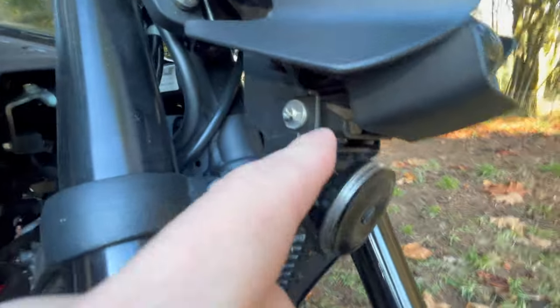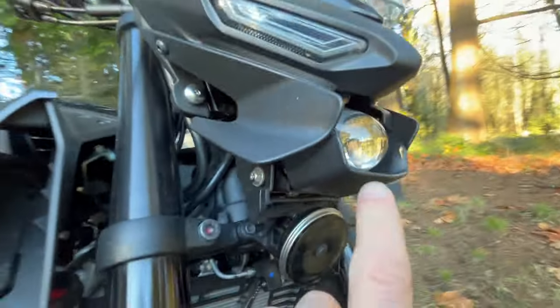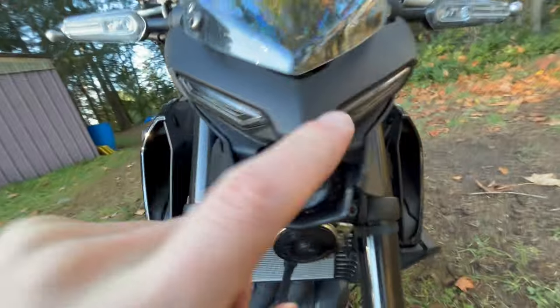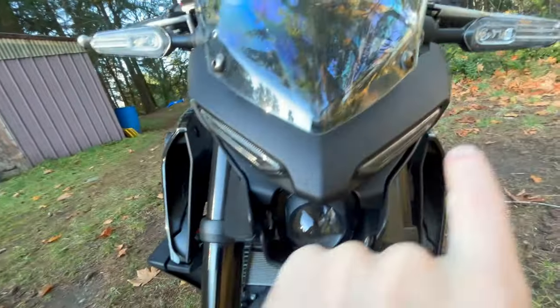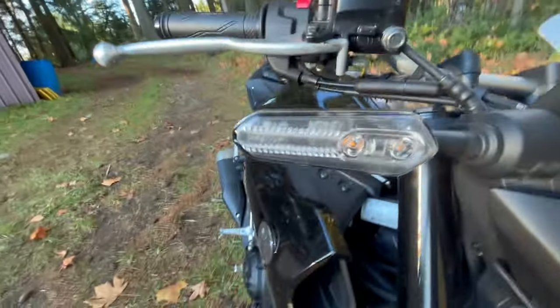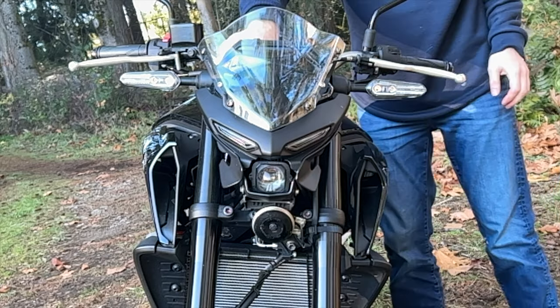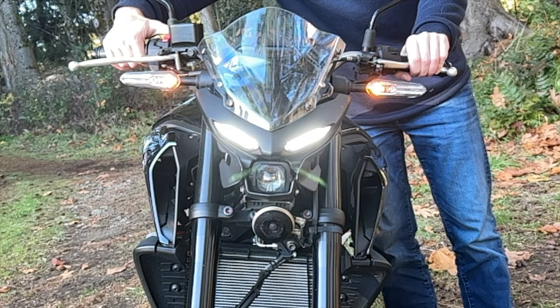This is called a projector-style LED headlamp, and you can see it's got a thin aluminum housing in there to dissipate heat from the LED. Then there are these other LED lights and LED-based turn signals.